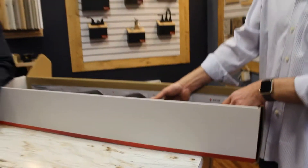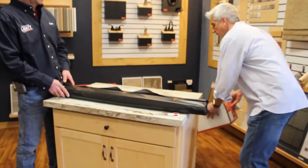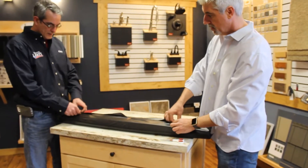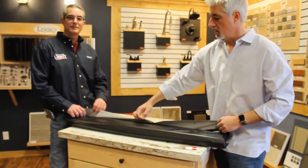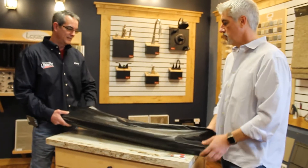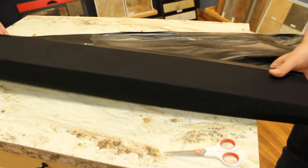A lot of people are still wondering why they would do a soundbar instead of a home theater system. For a soundbar, it's a lot easier for retrofitting. It saves you a little bit of money, a little bit of mess cutting sheetrock and running wires. This is a very simple, easy application — it sits right below or right above the TV.